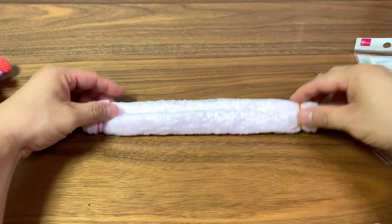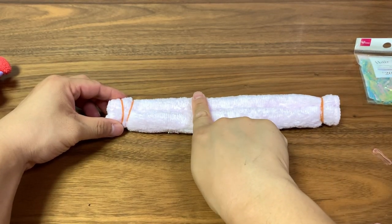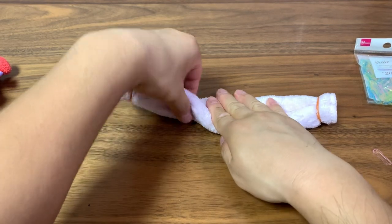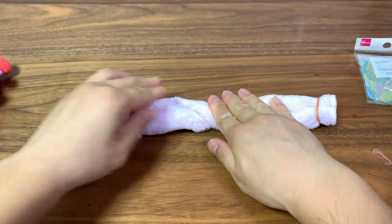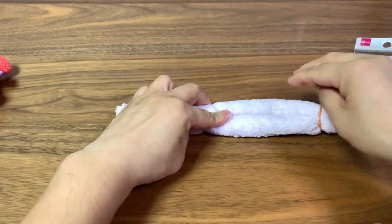The next step is very important. We're going to twist it at around 60% right here, and then we're going to fold it over almost in half.